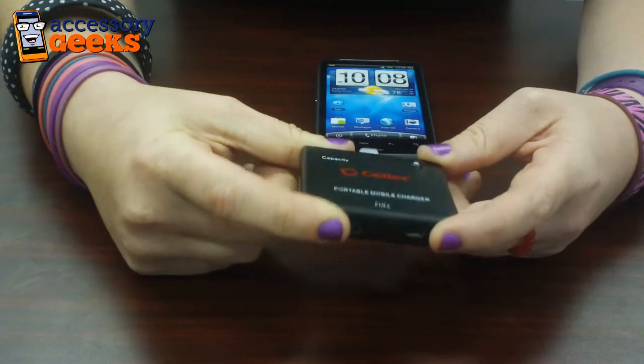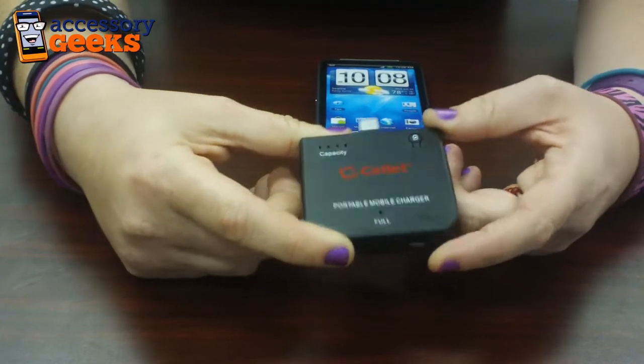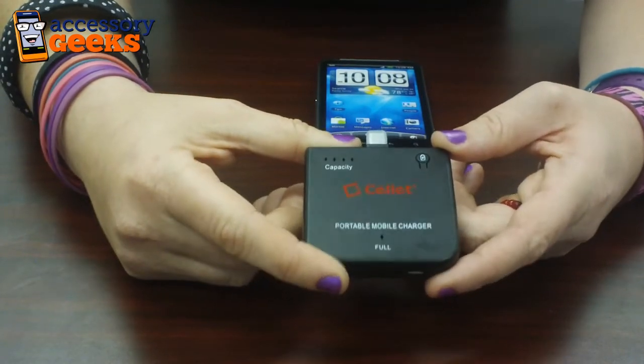Check out accessorygeeks.com where we always have free shipping. And don't forget that you got it from a geek.